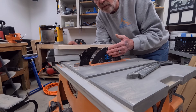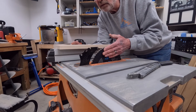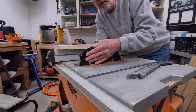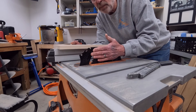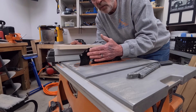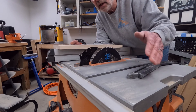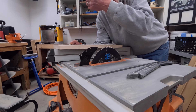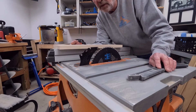Obviously, when we're cutting our wood, we do not have our blade this high — this is just for demonstration purposes so that we can get a good view of the riving knife. Most people you will see use their table saw without putting every guard on it. What we want to do is mitigate table saw injuries.